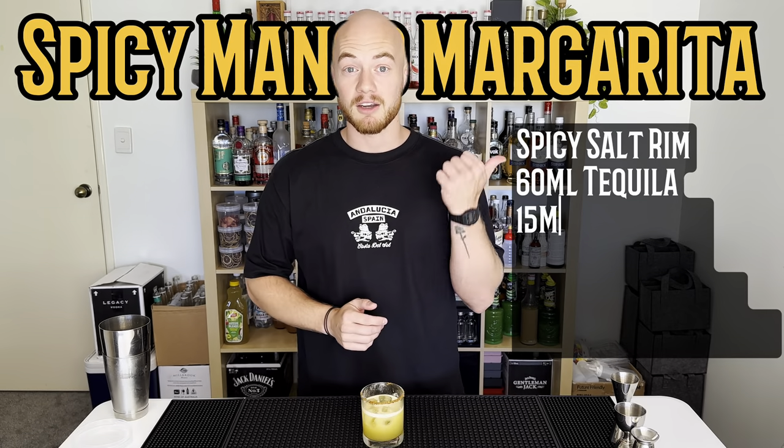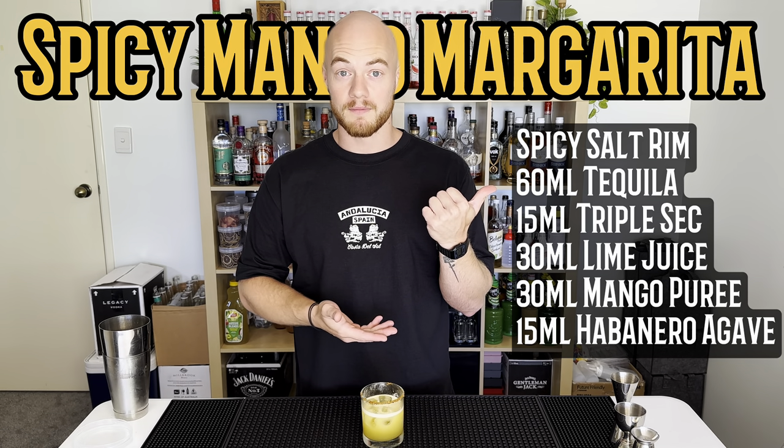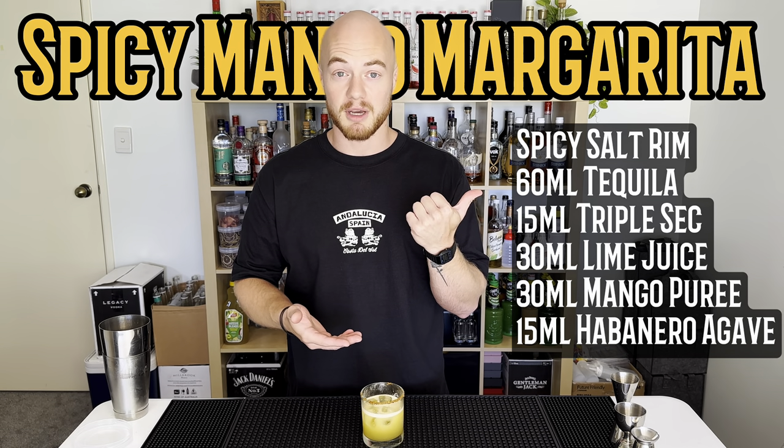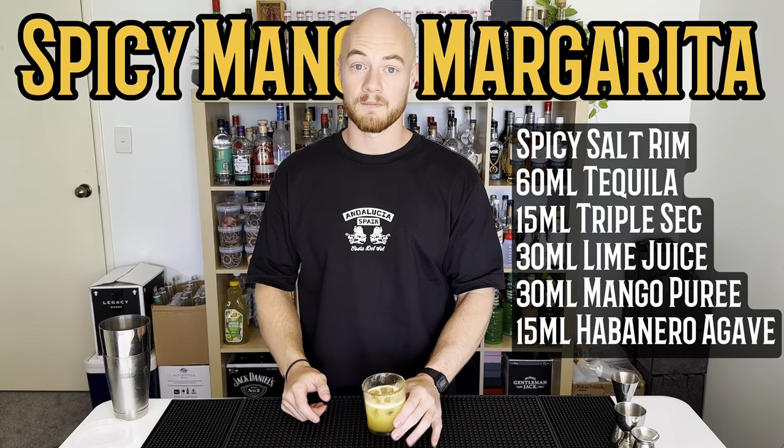I would highly recommend this. Here are the ingredients on screen — make yourself a spicy mango margarita, it's lit. This drink is hot physically and metaphorically. Make this drink, have fun, do whatever you want.